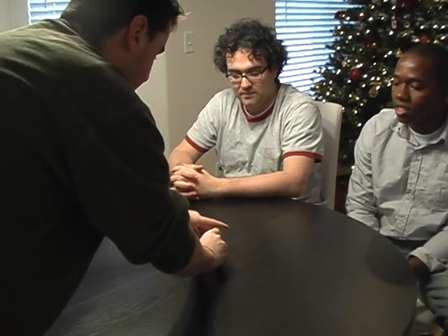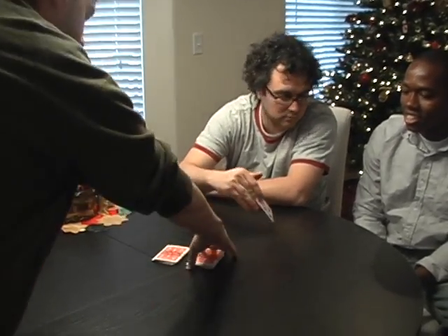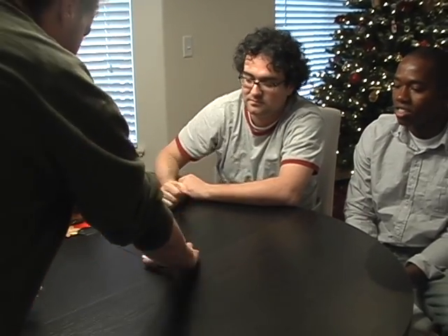Check this out — Damien, if you go ahead and cut the rope anywhere you like. No problem. Perfect. Take a look at the piece of rope you cut. Go ahead and show John, show the camera. Sure, why not. Place it back on there just like that. We'll complete the cut.